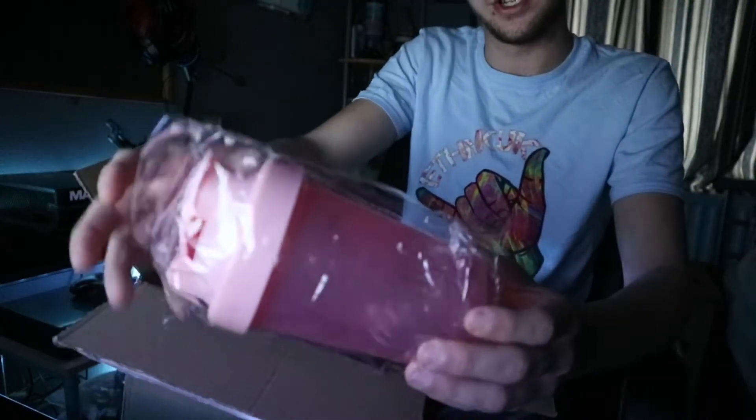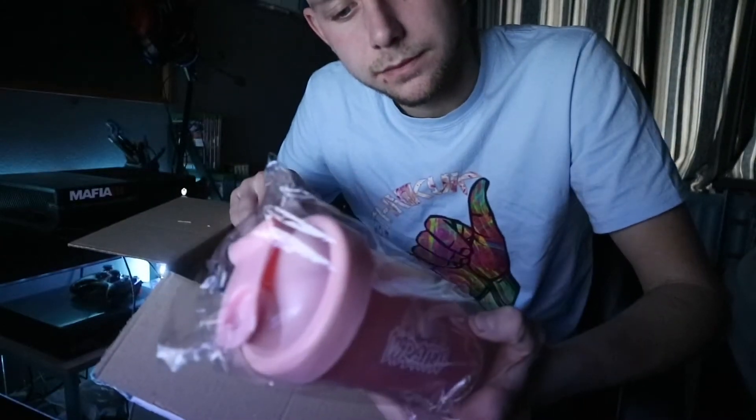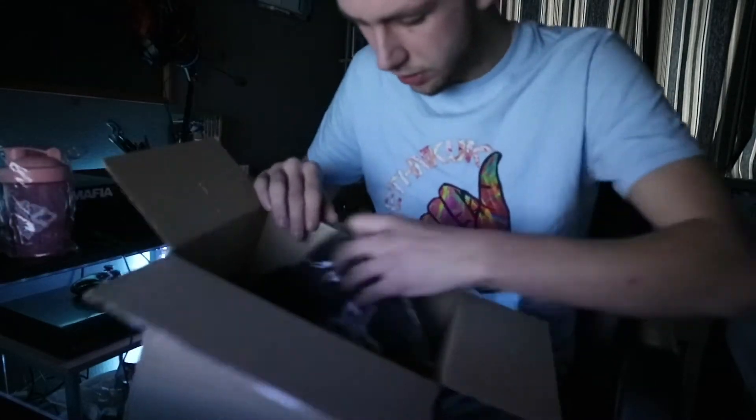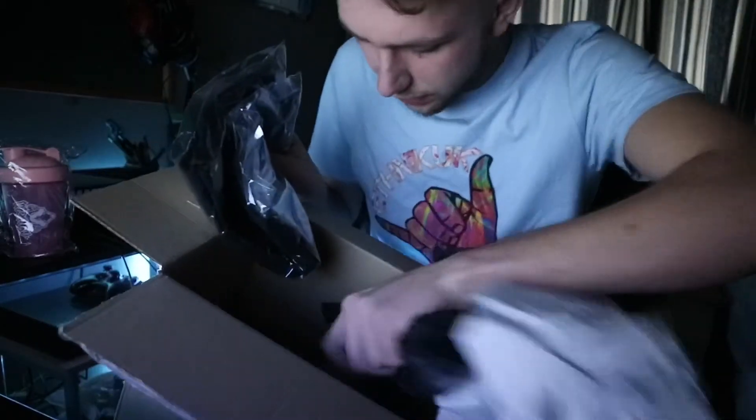We've got the pink shaker cup — just because I don't know, I just wanted pink. There's not really an explanation for that. So yeah, we've got the shaker, and that should be everything in there.